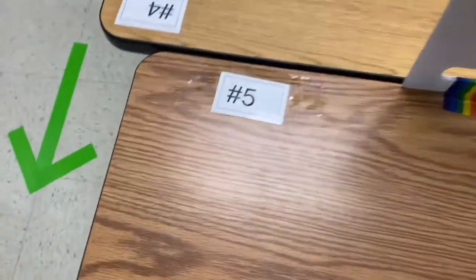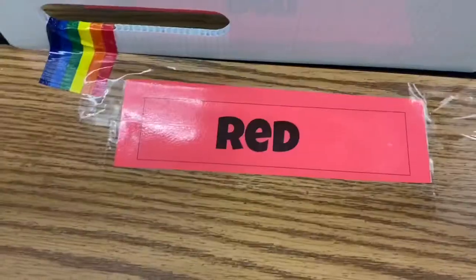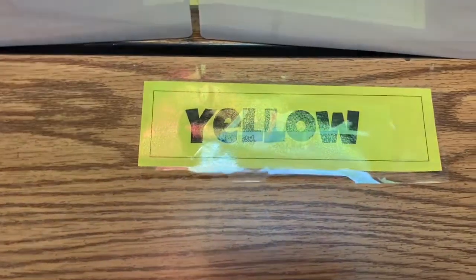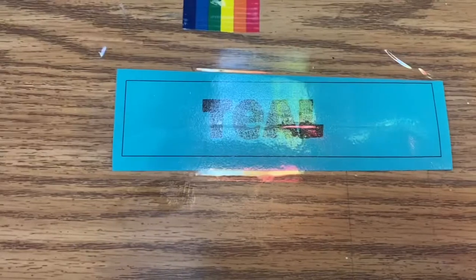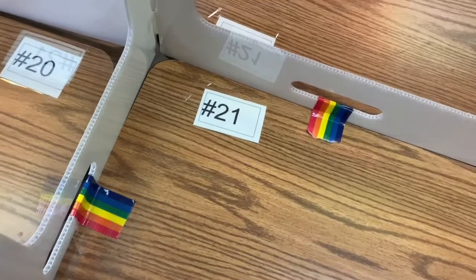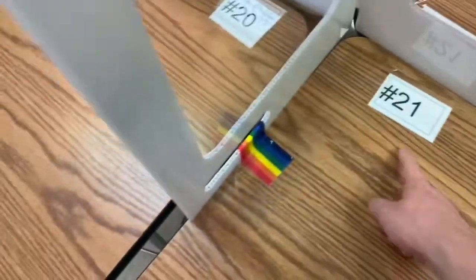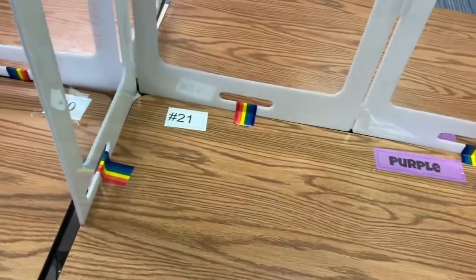If you look at your table, you have both a table number and a table color. You might be at the orange, red, yellow, green, teal, blue, or purple table. You also have a seat number — so if you're sitting here, look for the closest number. For example, this person would be number 21. Go ahead and find your table color and table number, then give me a thumbs up to show me you're ready.